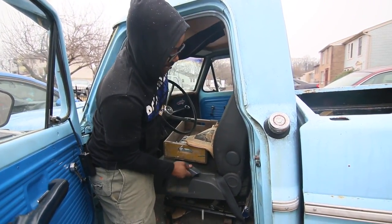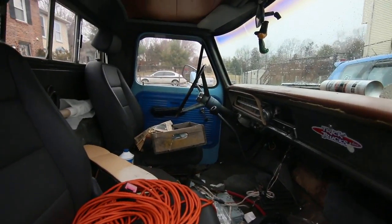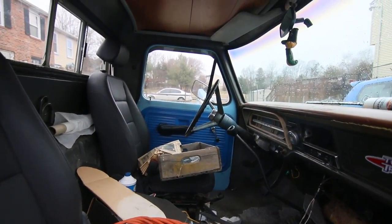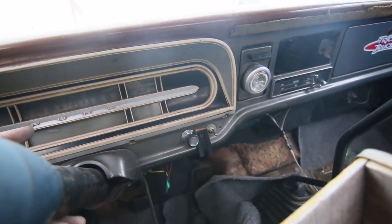We put in some Volkswagen seats. Like I said, it's been sitting. We're probably going to end up doing a little bit of the electrical system to update that too. Maybe put in some AC, I'm not sure. It doesn't articulate — it's old school for sure.